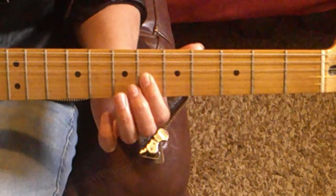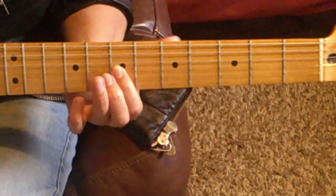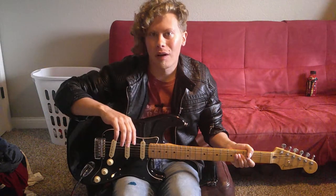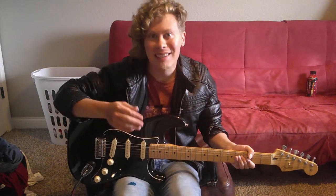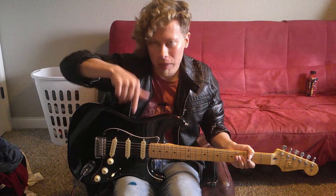That's it. I think that closes the closet door on today's easy-peasy guitar lesson on how to play the main riff of In the Closet by Michael Jackson. I hope you guys found this lesson useful. Be sure to recommend some other riffs you'd like me to do a lesson on in the comments below.